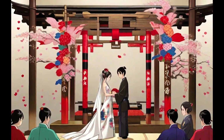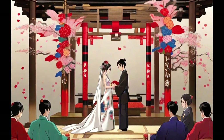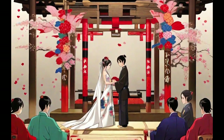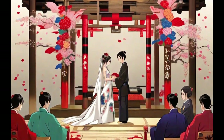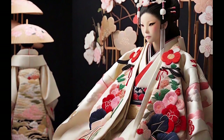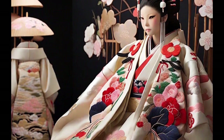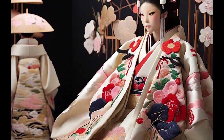The uchikake is often heavy and long, representing the idea of a prosperous and enduring marriage. In addition to its cultural significance, wedding kimonos showcase Japanese craftsmanship and traditional aesthetics that endure in the modern world, serving as a symbol of elegance and commitment in Japanese weddings.